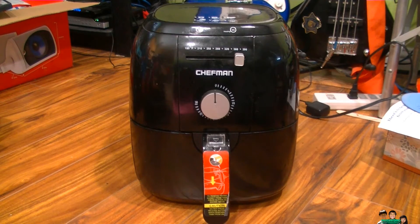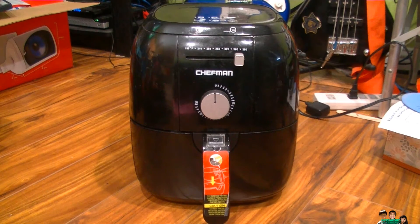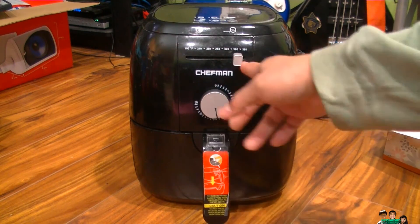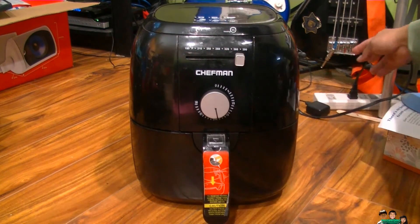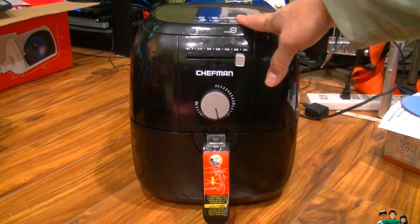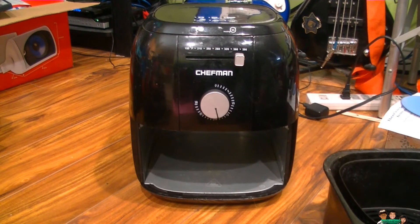Hey everybody, this is just an update on my Shipman air fryer. I'll show you what's wrong with it. You turn it on, the timer is on, but there's no power — it's plugged in right here. No power, fan not blowing, and no heat, and I've had this less than a year.